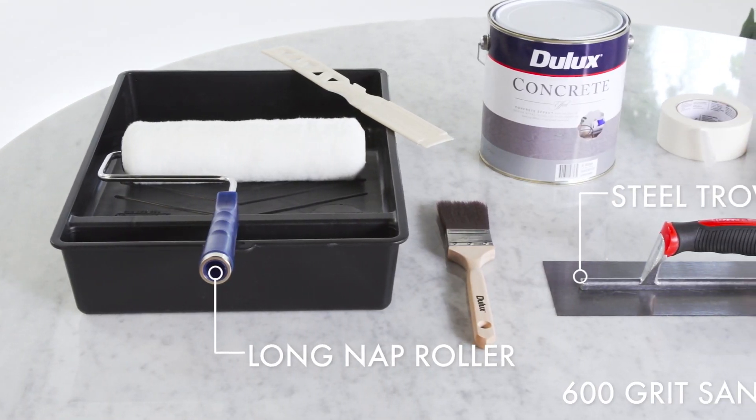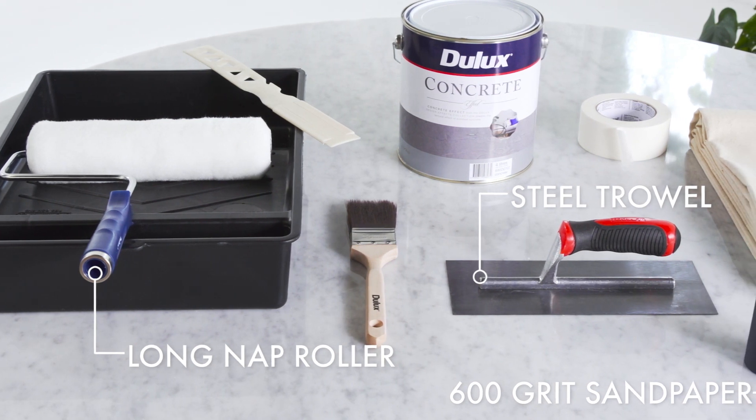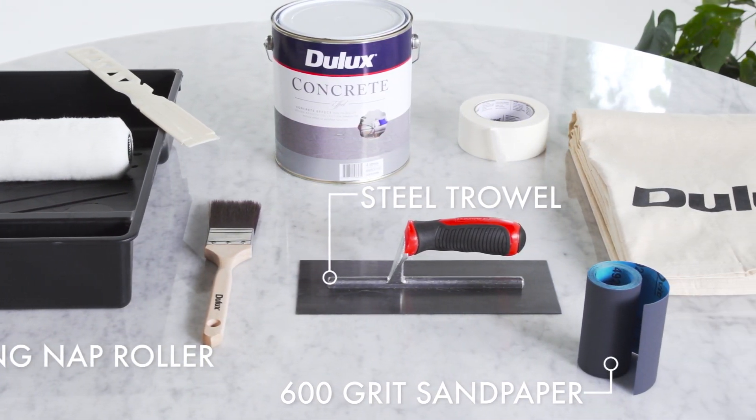To apply the Dulux Design Concrete Effect you will need a long nap roller, a steel trowel, and 600 grit sandpaper.